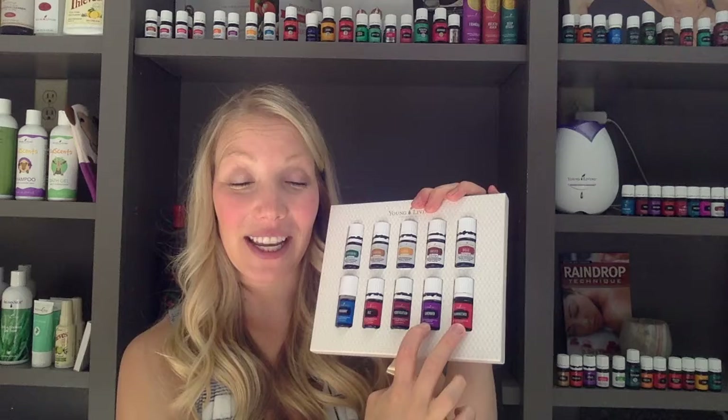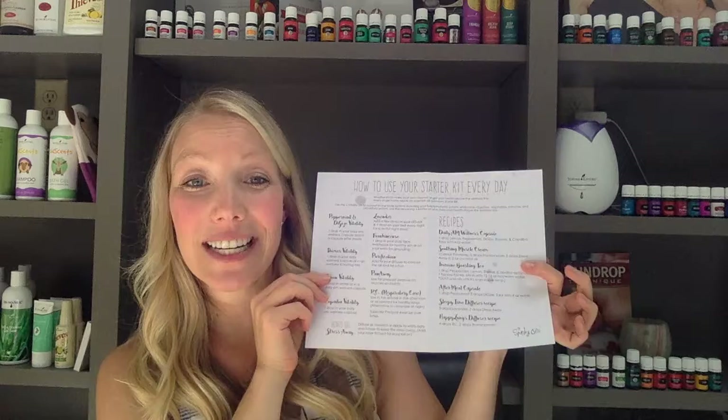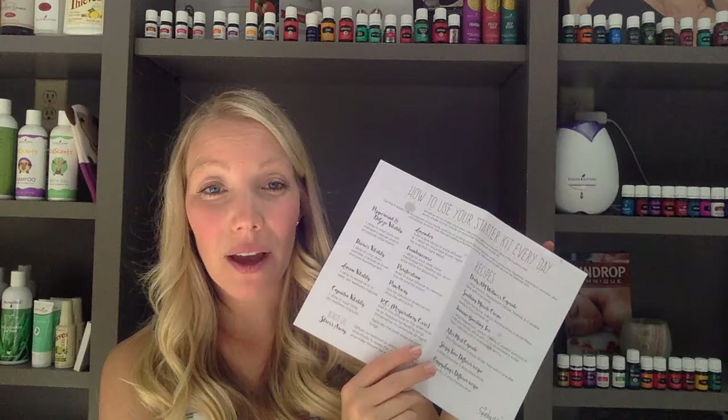So lots and lots of great uses for these oils. That's the very basics — there's so many other uses. We're going to help you discover those in the rest of the lessons. We also have something in this lesson that you can download. It's a little worksheet called 'How to Use Your Starter Kit Every Day.' It takes the oils in your starter kit and gives you some different suggestions on how to use them and some different recipes. So this is great to download and print out. Always come back to these lessons to see if we've added anything new for you to download and use.